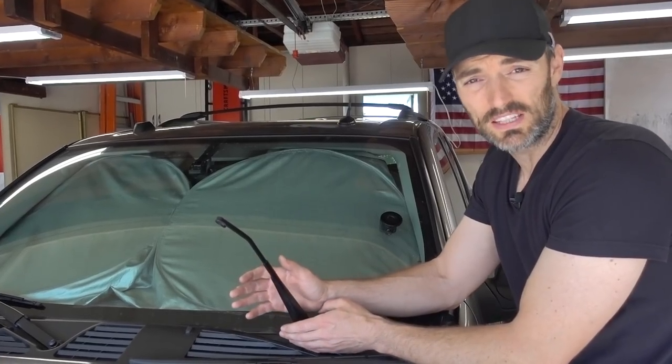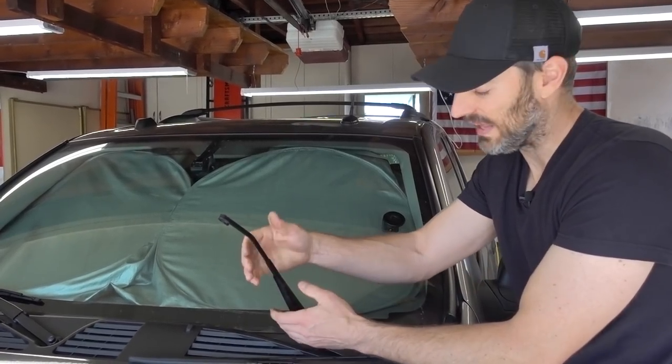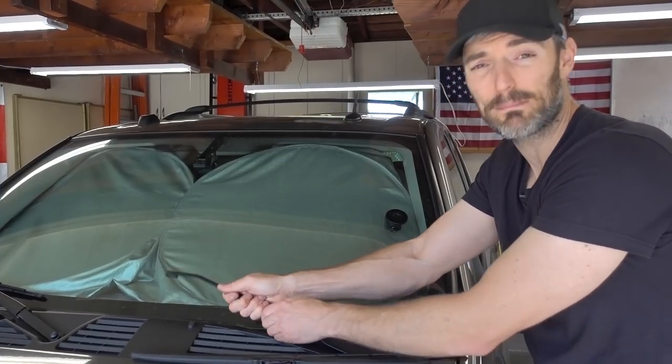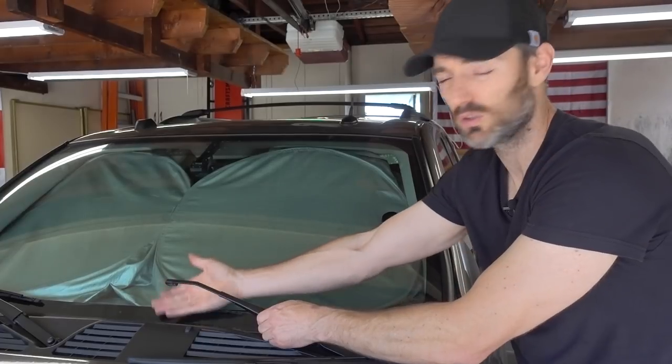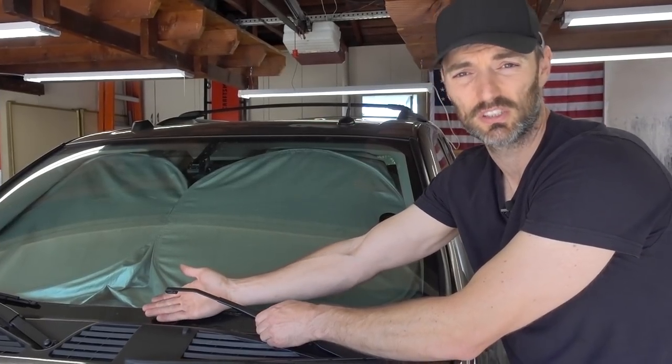One thing you need to be extremely careful with is this wiper arm. At this point it is spring loaded and can slap back onto your windshield, cracking it. You want to make sure you don't do that — use a big thick towel to protect your windshield at all costs.